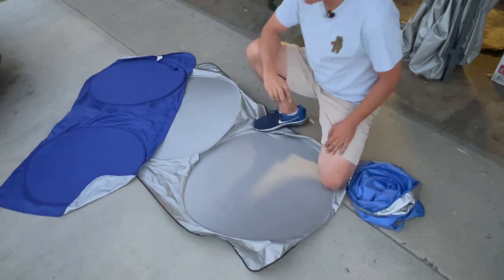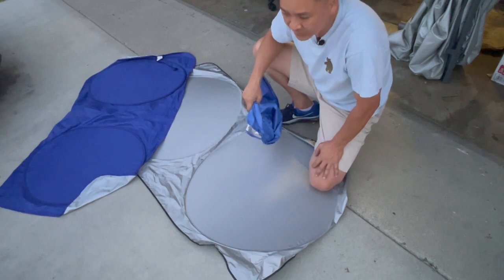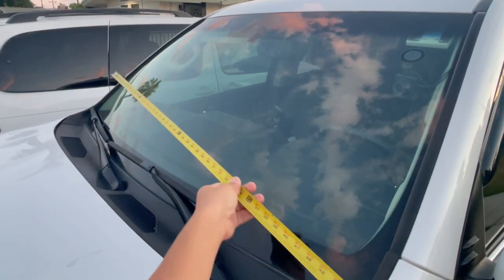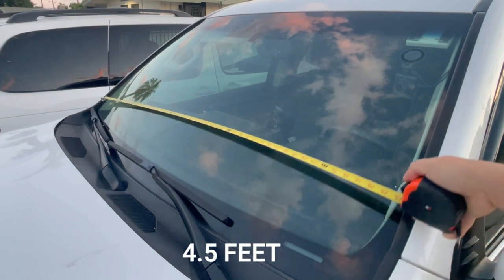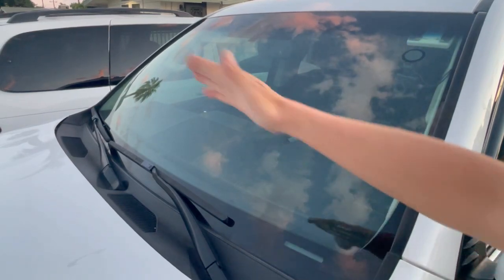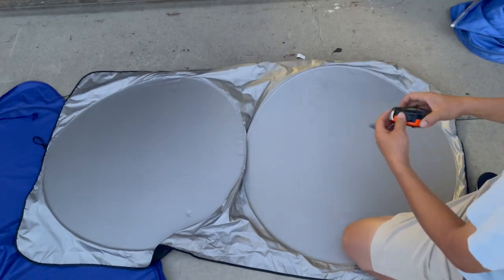That leads me to show you my first choice in sunshades: the collapsible type. Because they collapse so small, they're hidden, and if you buy the right size they block out 100% of light. I'm going to show you what the right size is for a GX 460. Let's go ahead and measure our windshield. The bottom portion of our dash comes out to about four and a half feet, the top portion right below the sun visor is about four feet, and top to bottom is about two feet — so we're looking at four and a half by two by four feet.